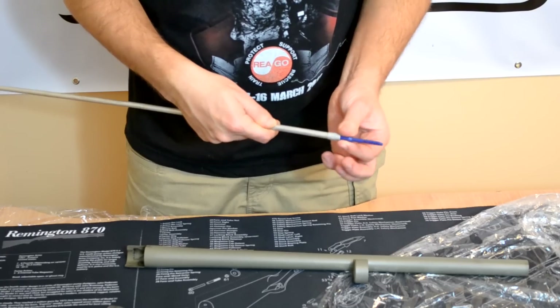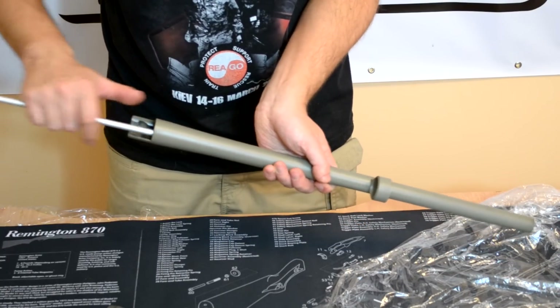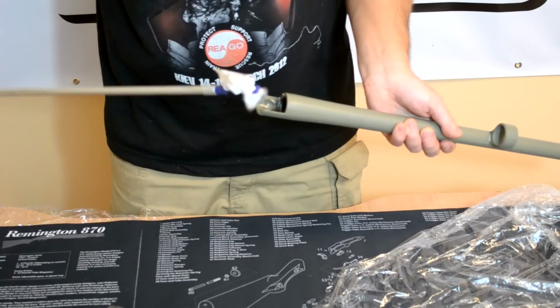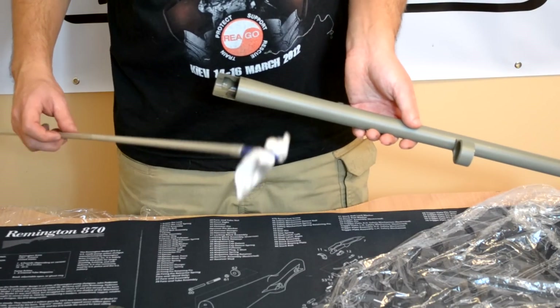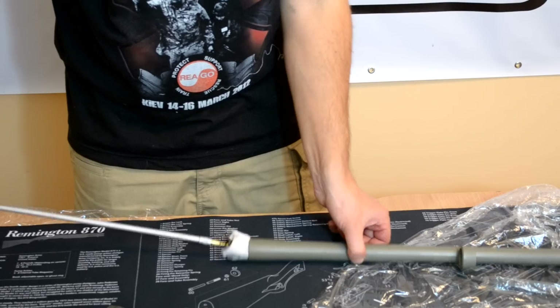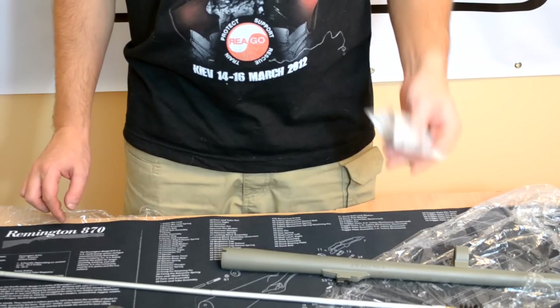You may have to run the bore brush through 5 to 6 times depending on how much residue has built up. Use a patch holder and pull a clean patch through the barrel — you will see how dirty it is. Repeat this process until you have a clean patch. If you want to apply more pressure, you can use a patch together with the bore brush. This will clean the barrel even better.